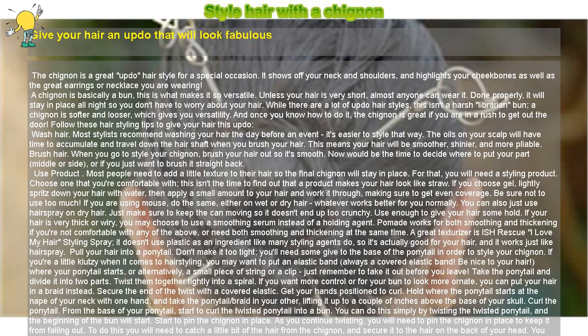Keep twisting. Continue to twist and wrap each layer of the chignon, and continue to pin at the intervals that need support. Hiding the pins will get trickier as you work towards the outside of your bun.